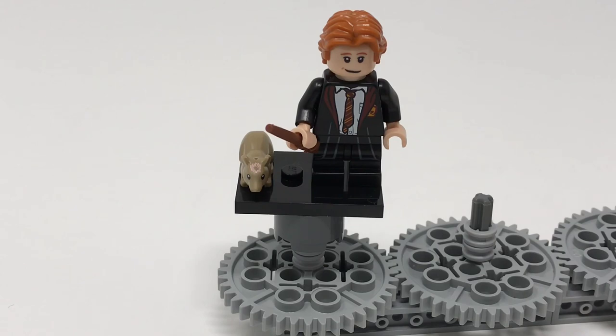Next up we can take a look at Ron Weasley. He features the same Gryffindor robe type as Harry, though the printing is different — he looks a little less neat, a little more rough. The hairpiece is new and orange for this figure, originally created for the Han Solo figure. He comes with Scabbers, pretty much the same as in most other Harry Potter sets, though he features new hair printing on the top of his head.